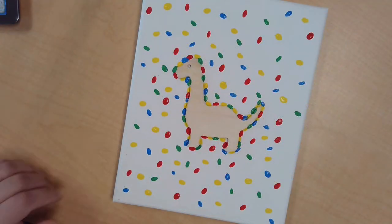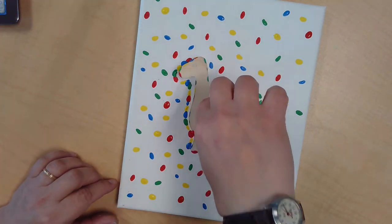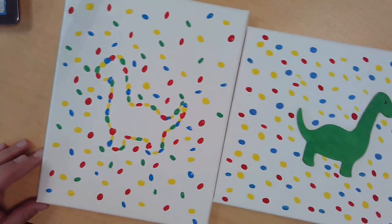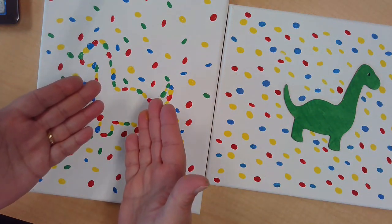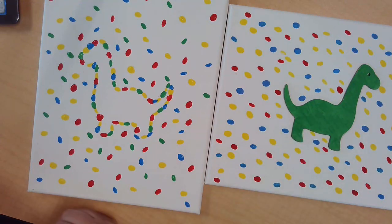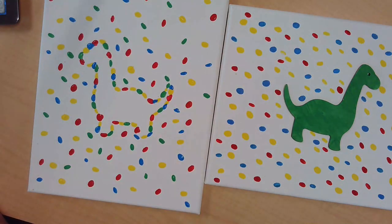All right, we've come back and it's dry. I'm going to gently lift off my dinosaur, and you can see the outline of the dinosaur with the dots — and it's pretty cool! So that's your choice: you can do either the dinosaur outline, or the dinosaur with a solid paint color. If you decide to do the solid color paint, I would paint the dinosaur separately before you put it on the canvas, and then glue it on. That's all for now.